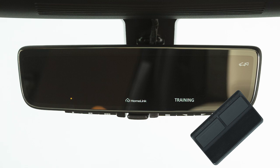Then, position the handheld transmitter one to three inches away from the HomeLink surface. While the indicator light is flashing, press and hold the handheld transmitter button. Continue pressing until the indicator light changes to solid.